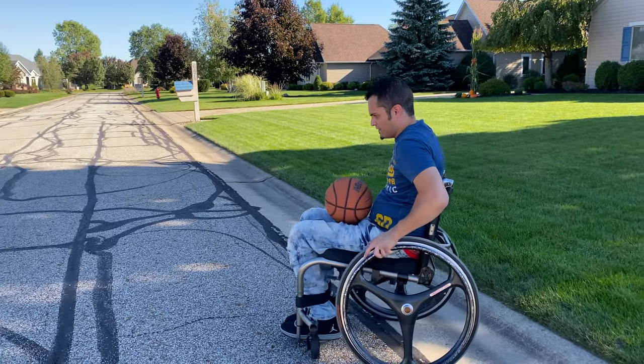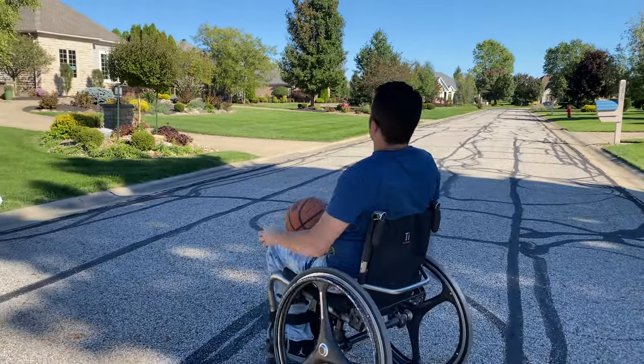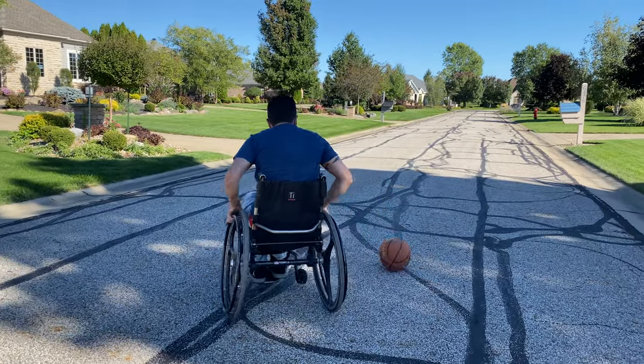So how about if it's rolling? Let me show you rolling away. There goes the ball.